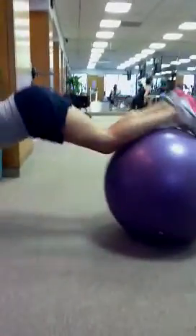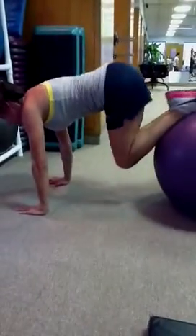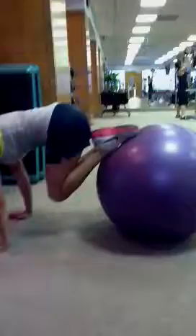Going into knee tucks. We're extending the ball all the way and pulling the knees in towards the chest. Pressing out and making sure our lower back doesn't collapse, so we're keeping the pelvis rolled under. Full extension with the ball.